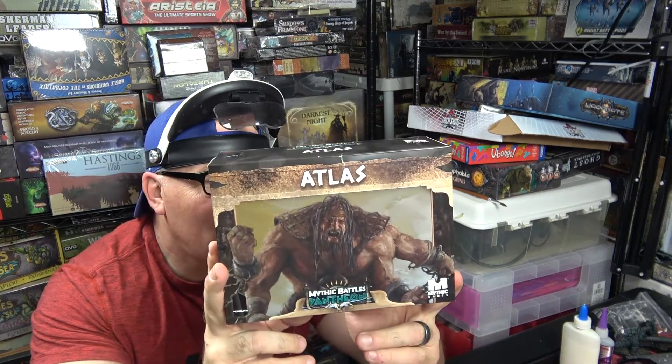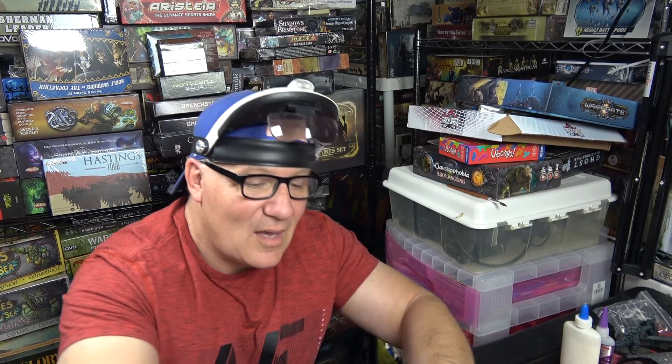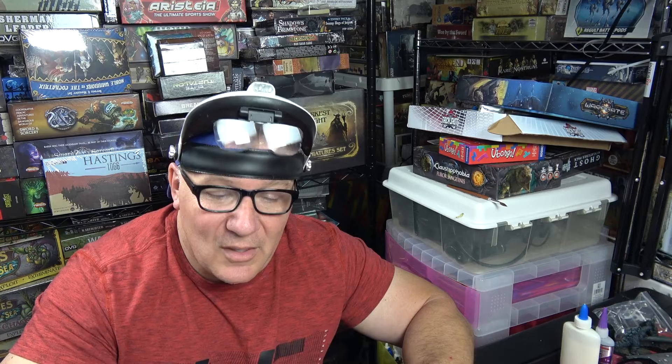He had two sets and he sold it to us for just what he paid, which I thought was very nice. This was a game I probably never would have gotten my hands on, but he gave me that chance. Today we are starting with Atlas — we are going to be painting this guy, and when we're done he's going to look great. Let's go down to the table and start painting Atlas.